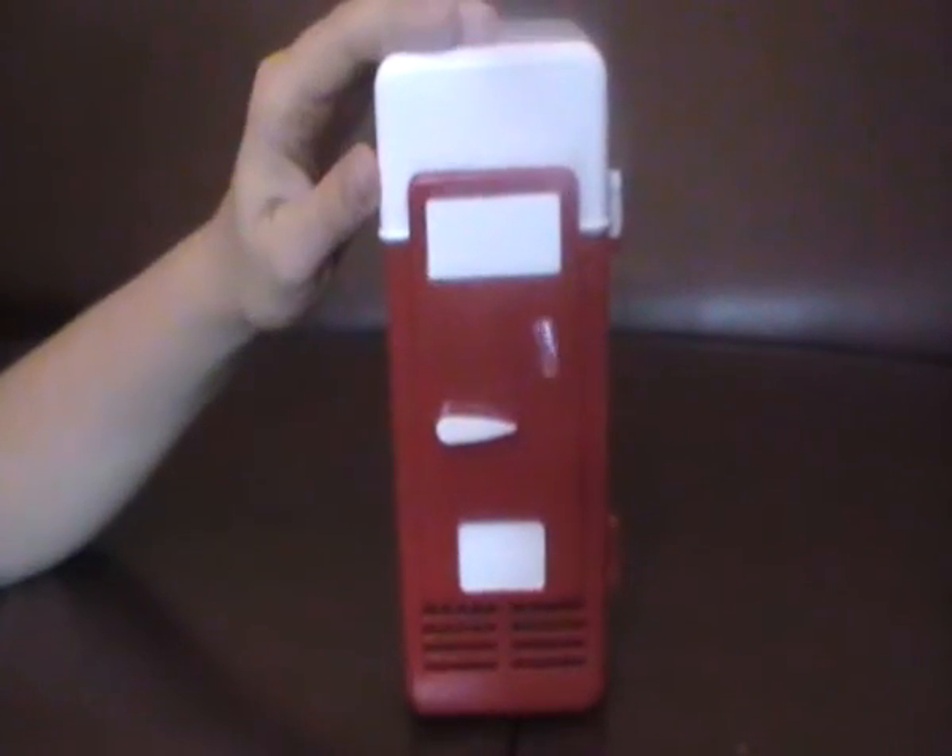Now I'm going to show you how fast the fridge cools your drink. Hi guys, let's go onto this part — USB into the port.